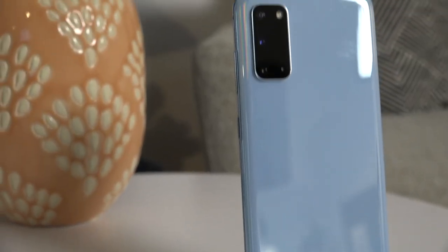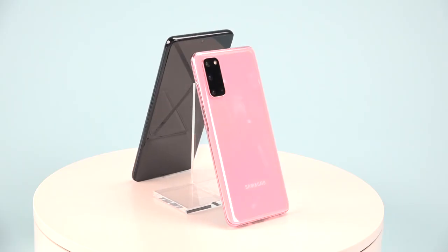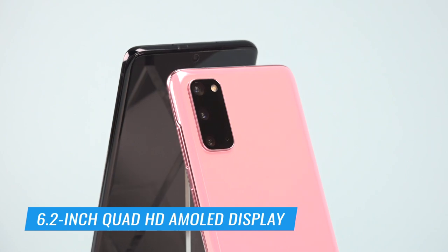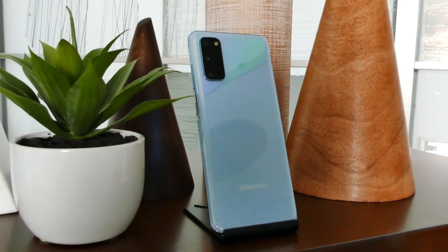Taking another step down to the Galaxy S20, which is definitely the most compact and one-hand friendly of the bunch at 6.2 inches. However, it's not going to be coming to Verizon because it has only sub-6 GHz 5G, and Verizon only supports millimeter wave. So that's one of the cons of this handset, but for all other carriers it'll be available at $999.